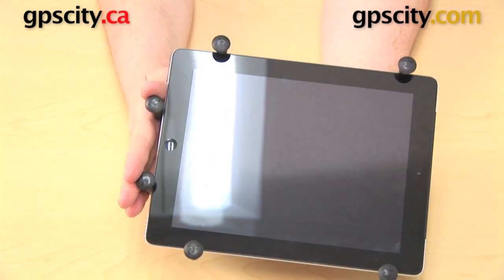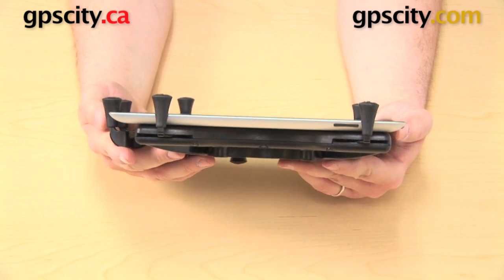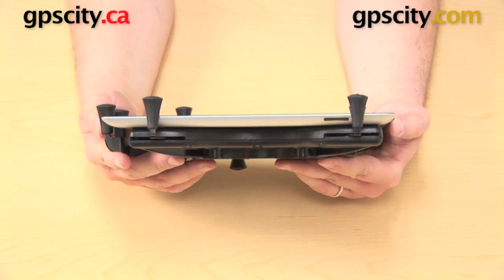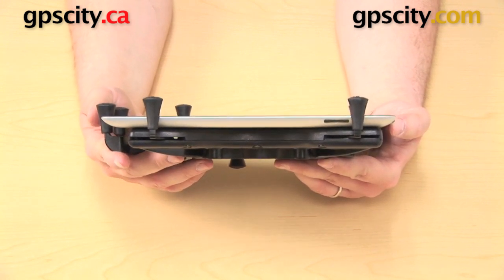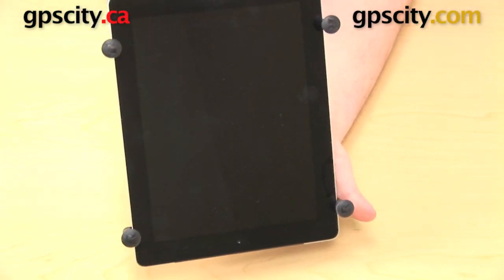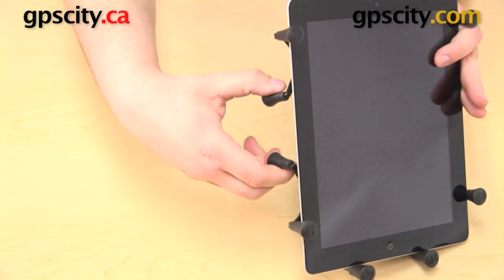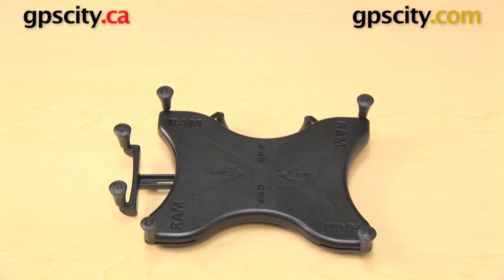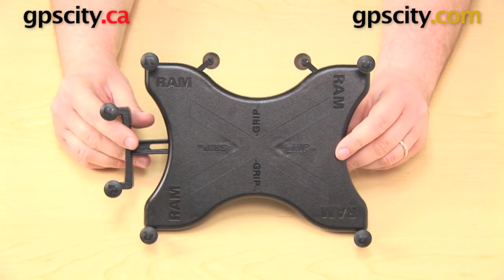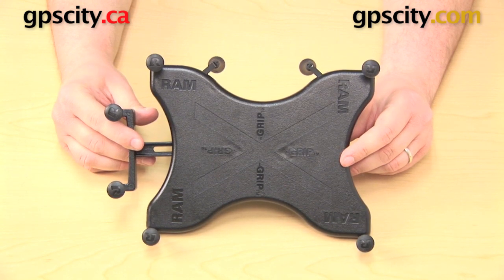This is a universal cradle, so you can use it with different tablets. You can see it's pretty thin in the cradle, so quite a few cases will be able to fit — not all of the real thick heavy-duty ones, but some thinner cases the UN9 is going to work great for. To release the tablet, same as before: squeeze the two rubber grips in back to open up the spring-loaded arms and pull the tablet straight out. That's a quick look at the RAM Mounts Universal X-Grip 3 Tablet Cradle, the RAM-HOL-UN9.